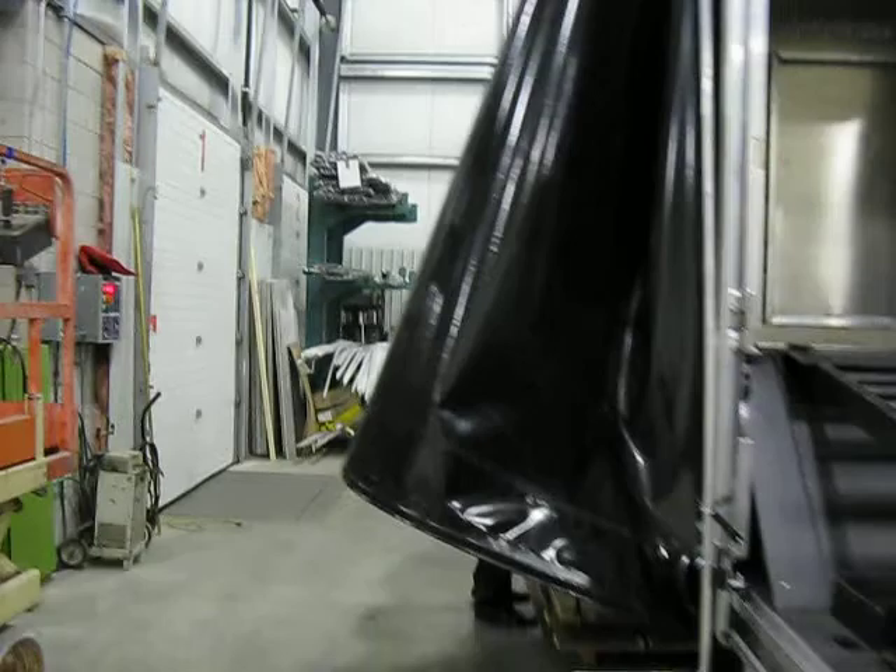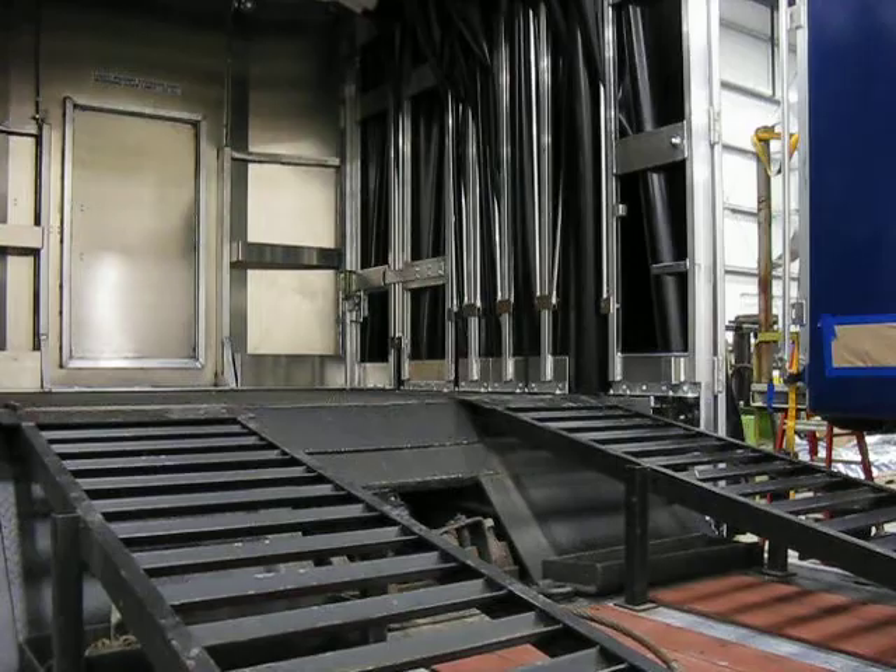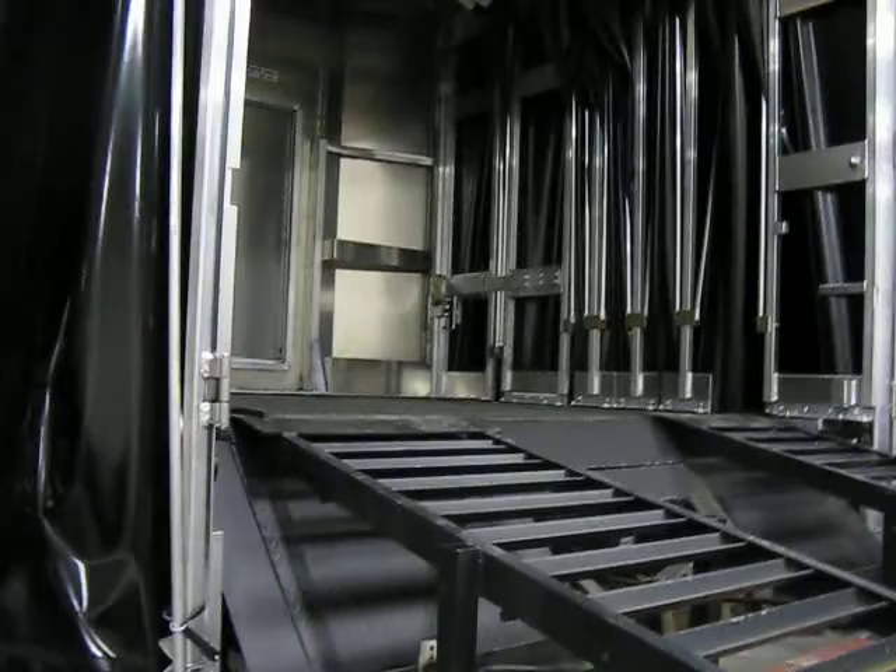Wayne is going to reach underneath here so he can activate the lock for the piggyback. He's just got that one, he's going to go around to the other side. We'll give him a second — he's just going to reach up underneath and trip the other one. Now we have the piggyback locked into place.